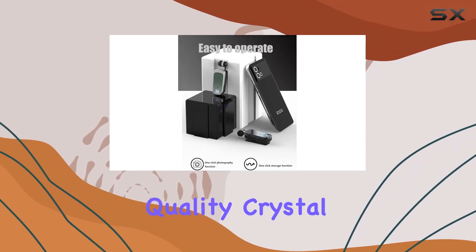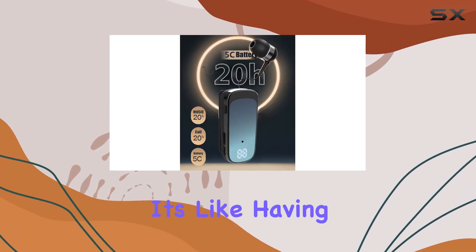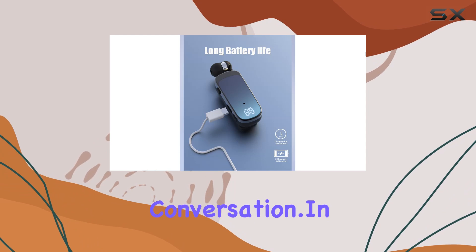And the call quality? Crystal clear. The noise-canceling mic? Superb. No need to shout. It's like having a face-to-face conversation, in a nutshell.